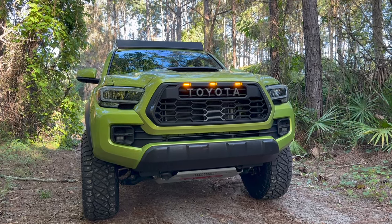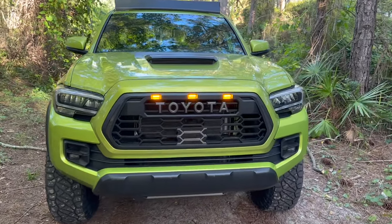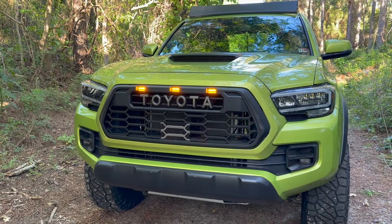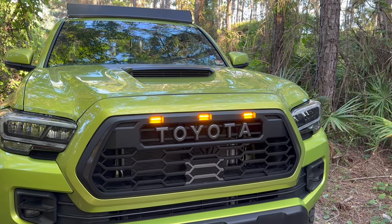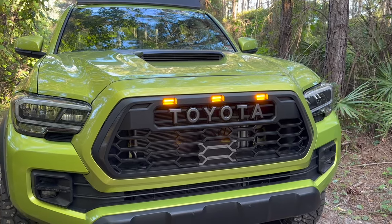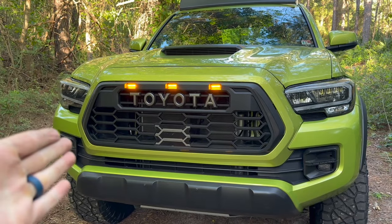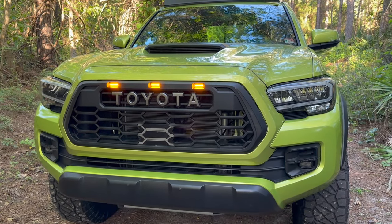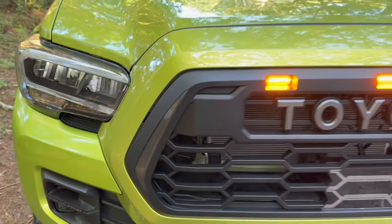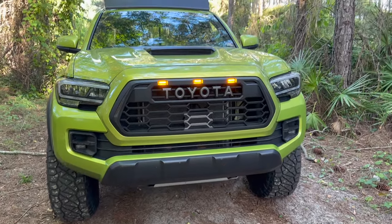Let's start with the positives. It's something different than the typical Heritage-style grille that's always there. Everyone gets their SR5s, TRD Off-Roads, SRs — everyone just has the TRD Pro-style grille. This is basically the Heritage grille modernized for the next generation of Toyota vehicles. Like I said, the Tundra has this same design, and I'm pretty sure the new Tacoma will too. Toyota basically just took their badging from the center and moved it up top — it looks really good. The way Yodiverse integrated the LED lights is awesome. Positives: super easy install, something different, and it looks great.